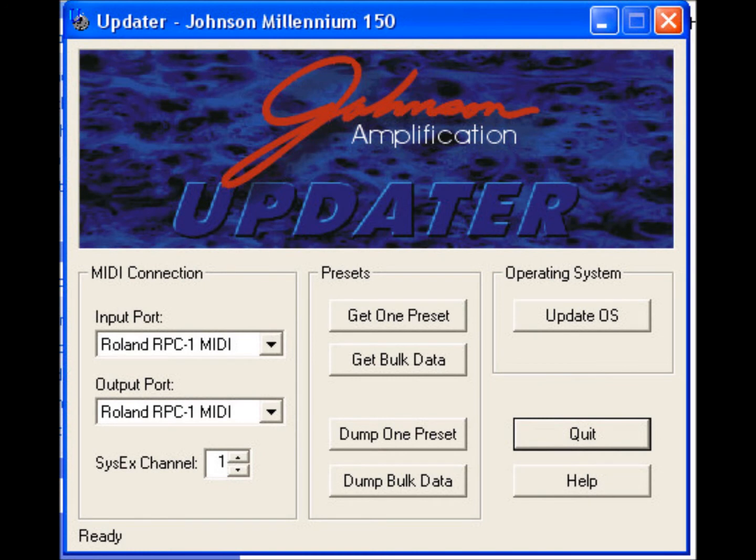You may have noticed a few other options: 'Get Bulk Data' and 'Dump Bulk Data.' These store or replace every single patch in the system all at once. It takes longer than an individual patch dump, but it allows you to back up all your patches at once or upload an entire set from the computer. It's a really nice feature, but if you store bulk data you lose the capability to reopen each patch individually.